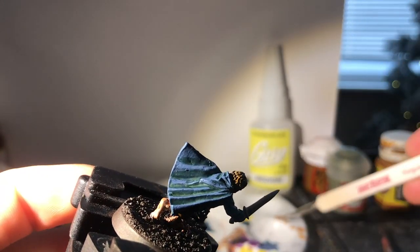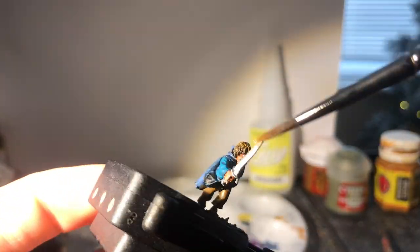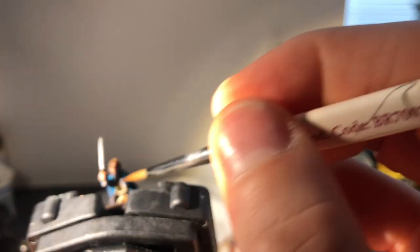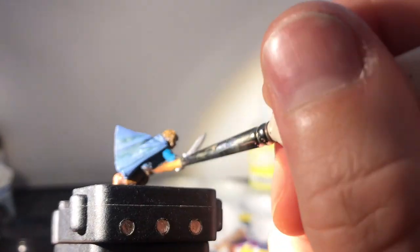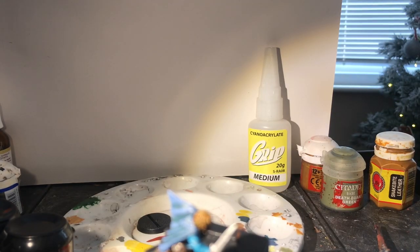I dry brush the auburn curls with Snakebite Leather before painting the straps of Pippin's bag with Scorched Brown. Yes, it is the third time I've used this paint, but I wanted to do it last because, with the shirt painted white already, it's easier to paint brown onto a strap carefully than to avoid getting white on a thin brown line. I'm painting his handbag too — the must-have accessory for any trip to Mordor. Longbottom Leaves sold separately.